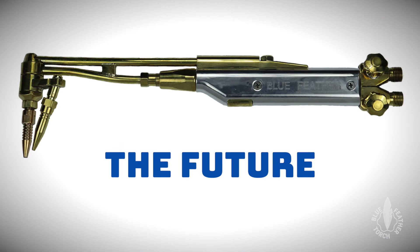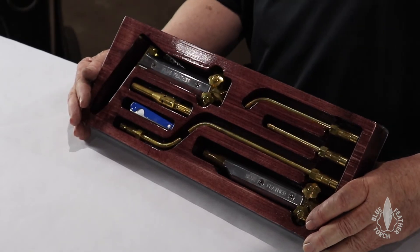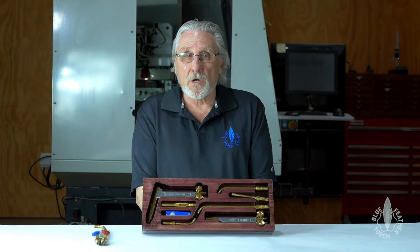So I spent five years on the development of the torch. And in that time, I've come up with a couple of other torches also. And that kind of brings me up to where we are today, where we're ready to start manufacturing it so other people could have it.